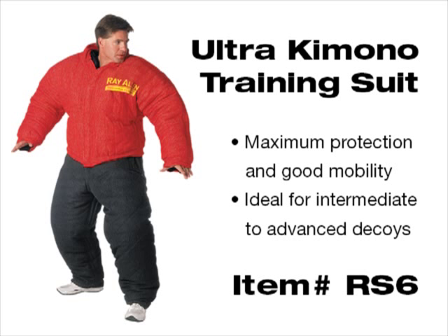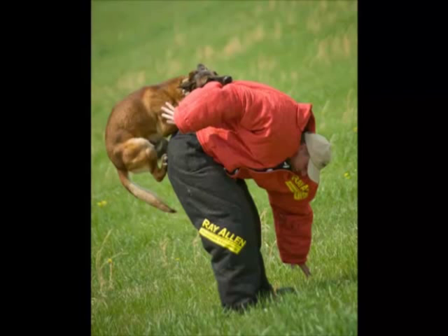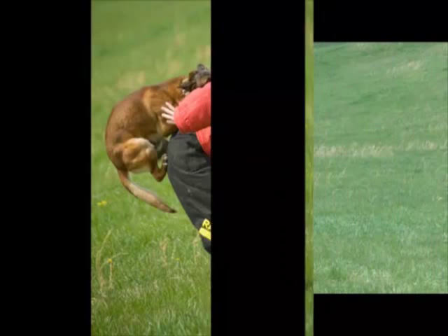In this video we're going to take a look at the RS6, the kimono bite suit by Ray Allen. This is the standard, not the light — identified by the red color. This is a one-piece back suit which gives you the ability to make nice pockets without having to be a really experienced decoy.